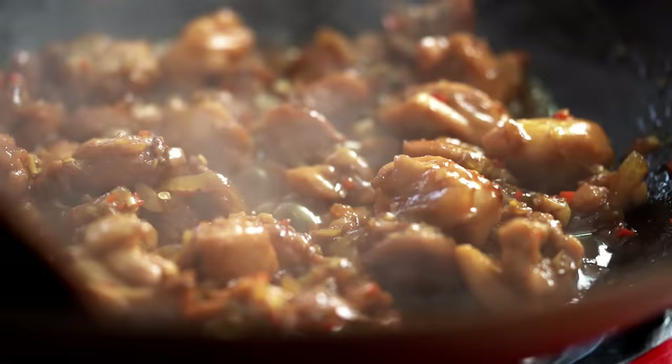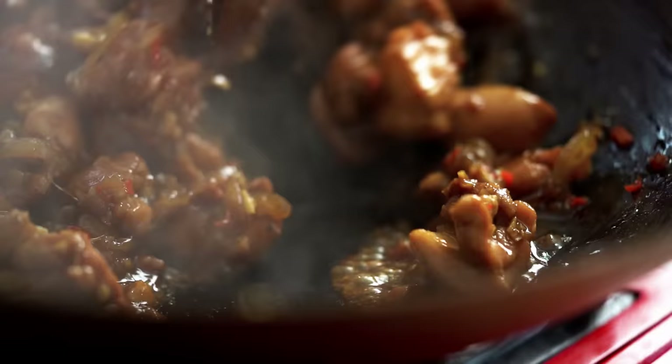Check this out — look at what we've ended up with. This beautiful, sticky, dark caramel sauce. Pure magic. I wish you guys could smell this.